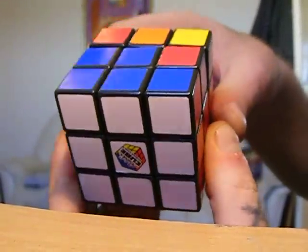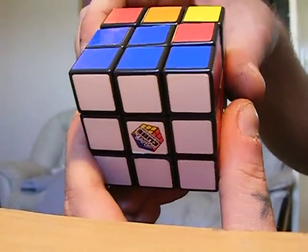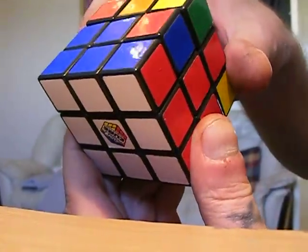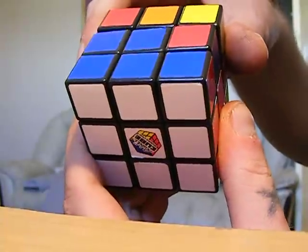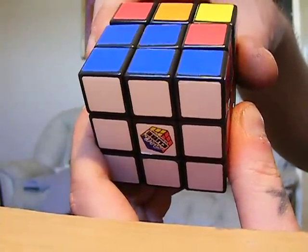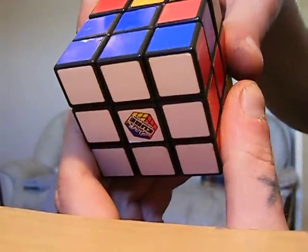Here is the move, and it's 12 turns of the cube, which as far as I know is the fewest moves you can do this in. It's nicely not awkward to do — you can get it down to probably 3.5 seconds or even quicker if you're exceptionally nimble.